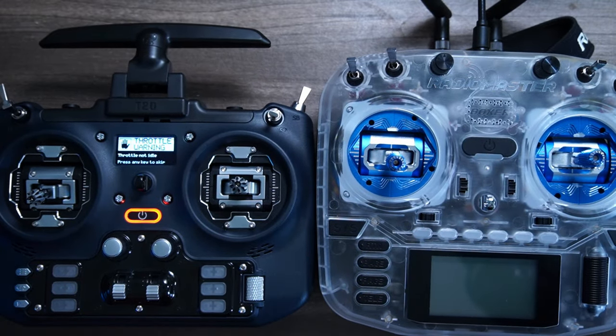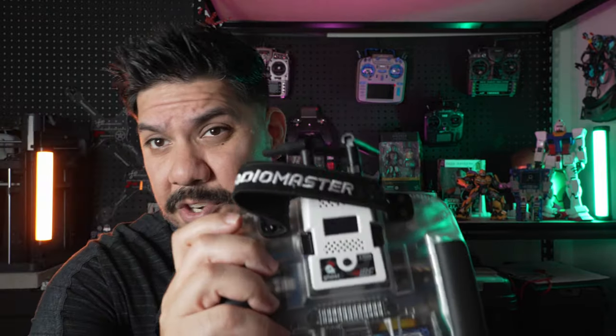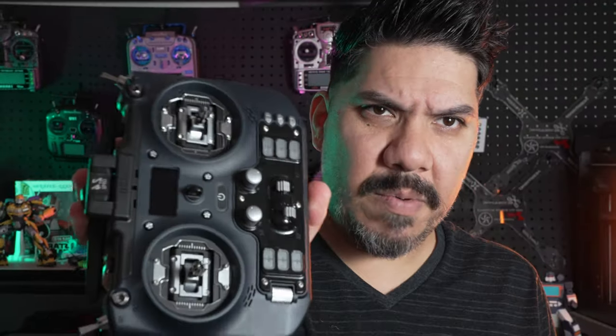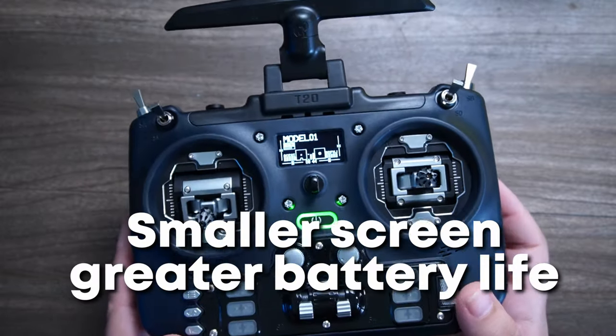The grips are okay, but I just don't find it as comfortable as the Boxer. The Boxer is a lot taller and takes up more room in the bag. This thing has a ghost module in the module bay — and there's a giant heat sink for running the ExpressLRS internal module up to about a thousand milliwatts. It's nicer to have something more compact, and it gives you a monochromatic screen even tinier than the Boxer's, which uses even less battery life.